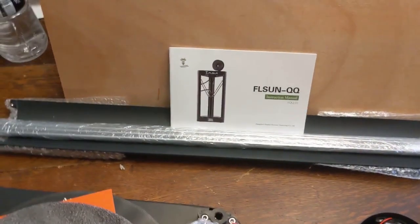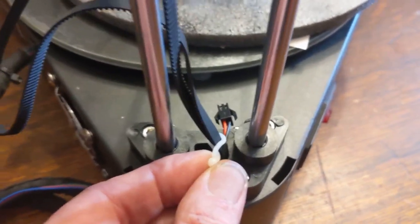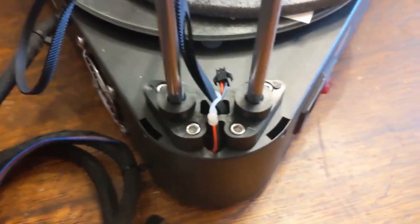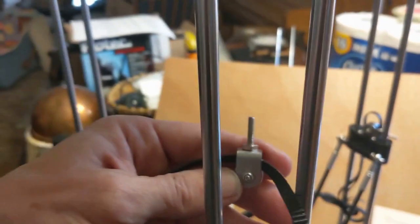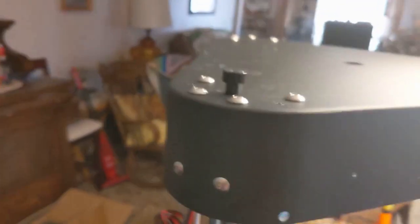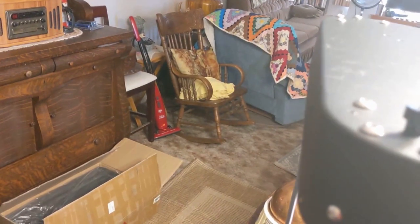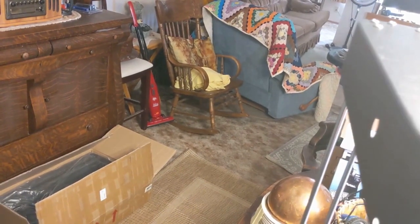The belts come with these little nylon wraps to hold them in place during shipping so that things don't move around a whole lot. Those have to come off in order to attach the pulleys up to the top end. The pulleys are held up with thumb screws so you can adjust the belt tension. I'm just snugging it down right now.